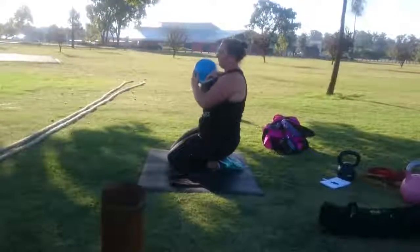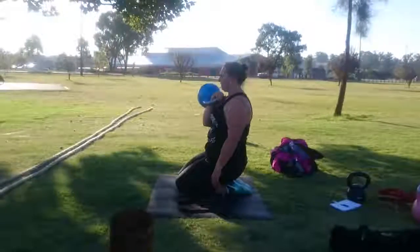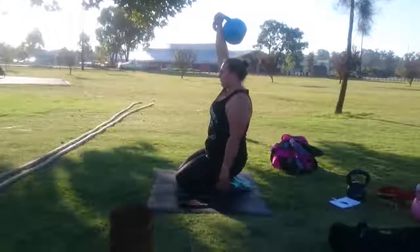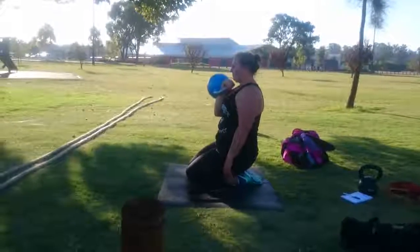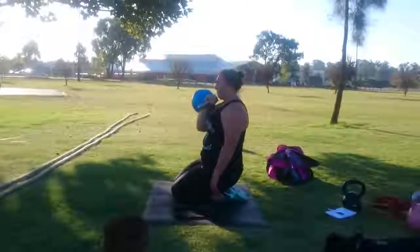The kettlebell is in the half rep position, just nice and upright. Take a big breath in, brace the abs hard, and then drive that kettlebell up overhead. Going lower reps — 6 per side — if you want to develop some upper body strength, give this exercise a go. Nice job Mel.